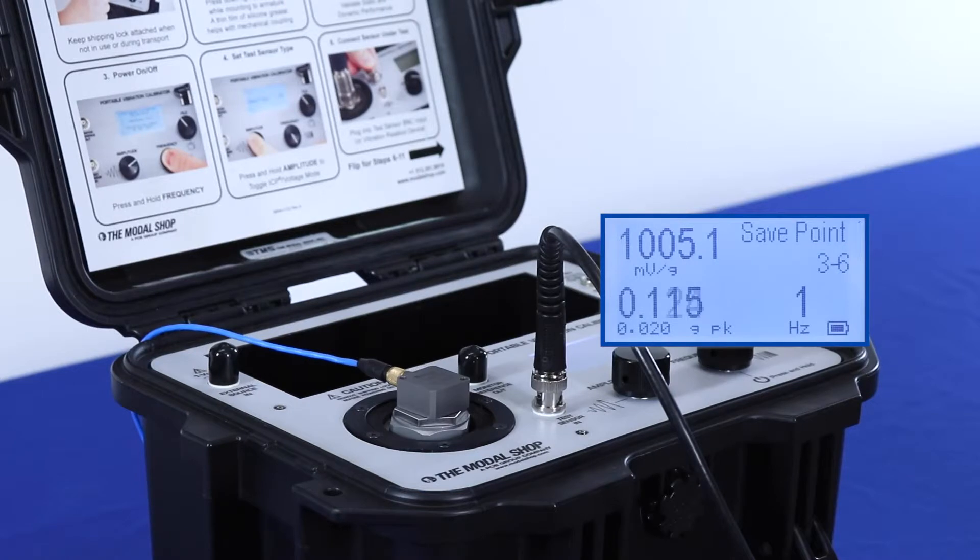At our last calibration point, at 1 Hz, this is a really challenging calibration point for a portable system. The vibration that we're targeting is 0.02 G's peak. So we'll wait for our actual vibration amplitude to drift down to 0.02, and then we'll take data.